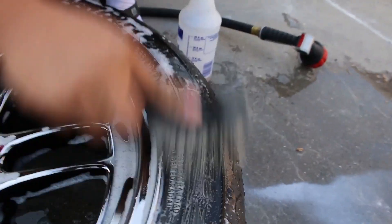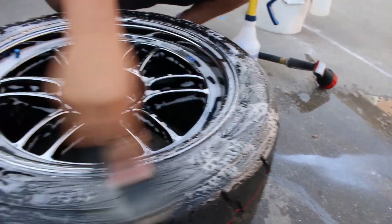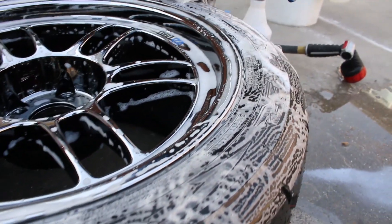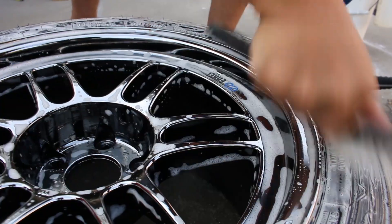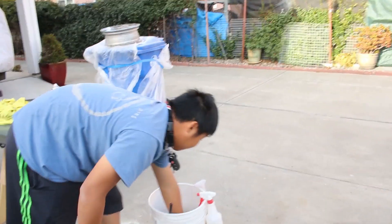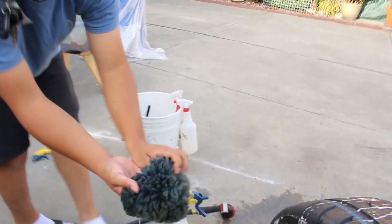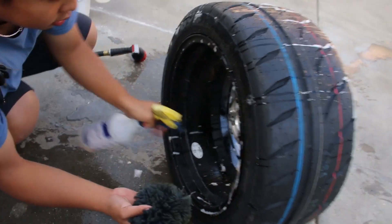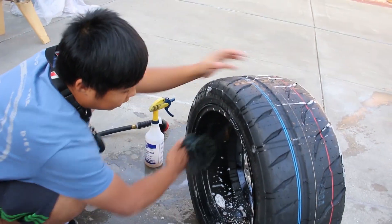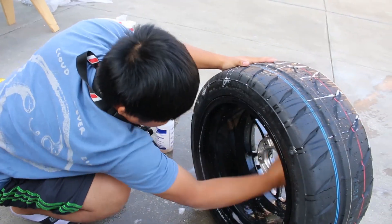I use this Tough Shine tire brush and just scrub the whole tire — they use lube when mounting, so you just want to clean it up. For the barrels you could use the detailing brush, or if you have a lambskin wheel mitt you can use that too. I just spray a little bit on the barrel and scrub down the edges on the spokes.